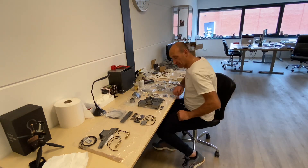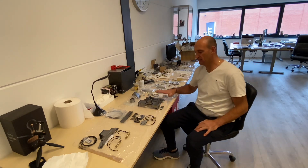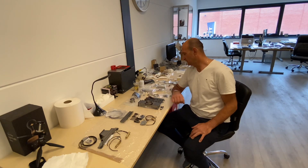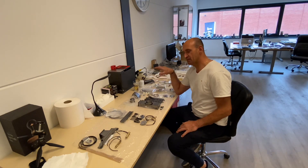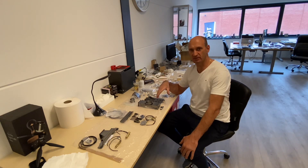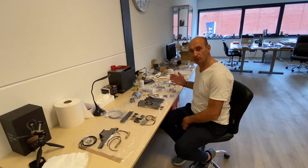Hi guys, welcome back to the RFC office. I have a new project — it's a Fumotec machine, the PW180. It's a wheeled excavator. It was the only machine I was missing in my collection. I decided to buy it because it was very nice when I saw it the first time.